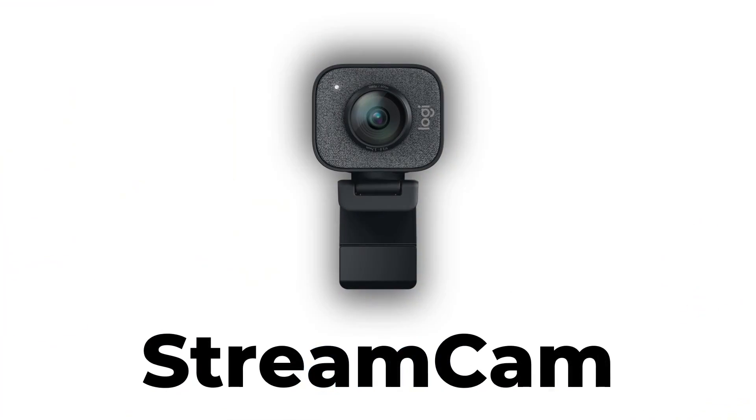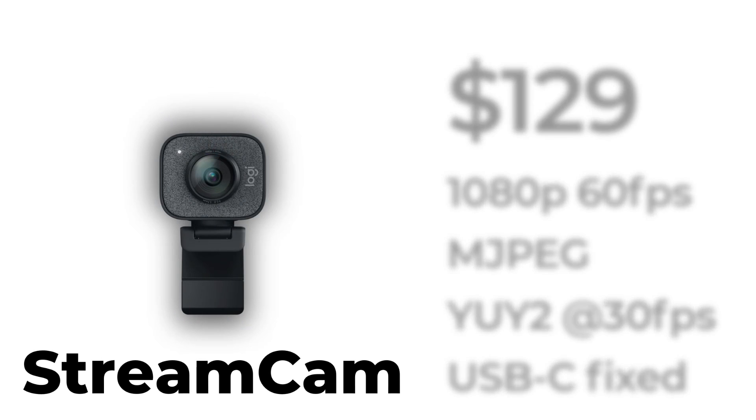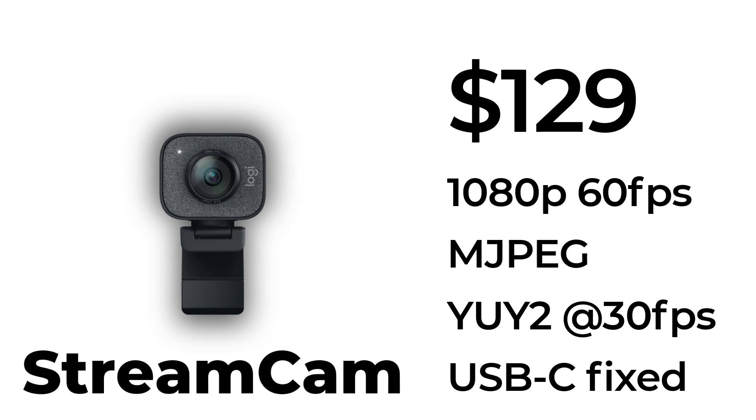The next one up is the Logitech StreamCam, which is great because it can be used in either landscape or portrait mode. If you're doing things like TikToks or YouTube Shorts and want native portrait mode, that camera supports that. It also does 1080p at 60 frames per second using MPEG format — double what the C920 does — and it will do 30 frames smoothly using YUV2. Let's have a look at the StreamCam image with a little tweaking, and listen to its microphones.